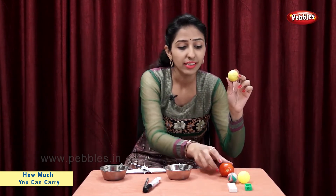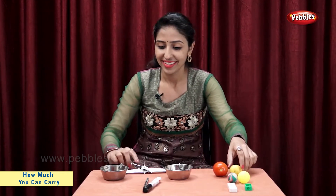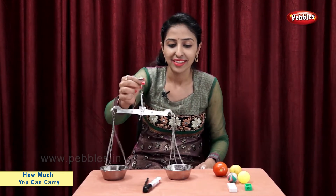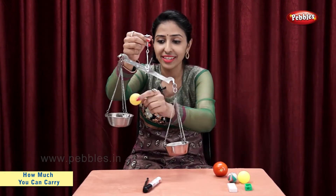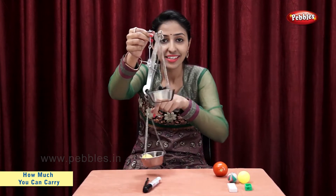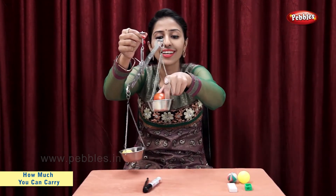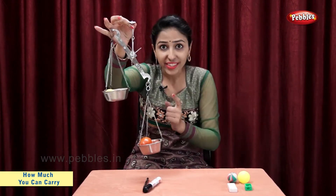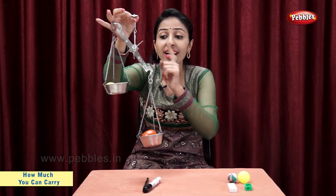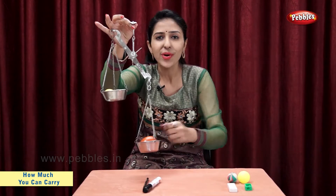Now, let's take a lemon and a tomato. As you can see, lemon is lighter, tomato is heavier.